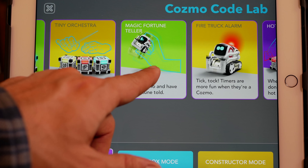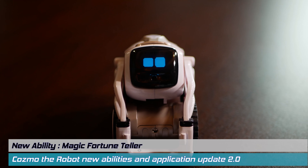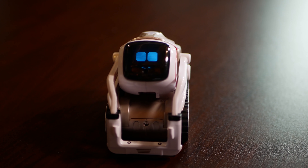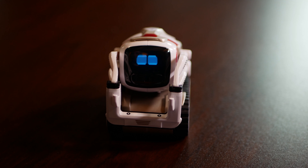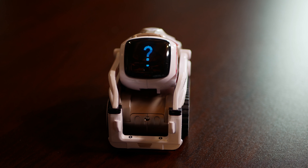Next, we're going to look at Magic Fortune Teller. Here, you ask Cosmo a question you always want to know — like, is Michael Jordan going to make a comeback — then shake him a bit. Are the Cubs going to win the World Series again?